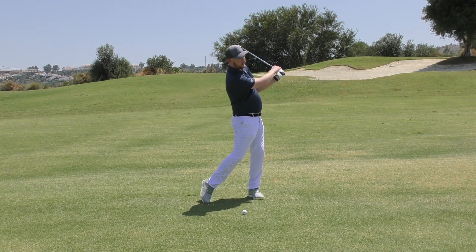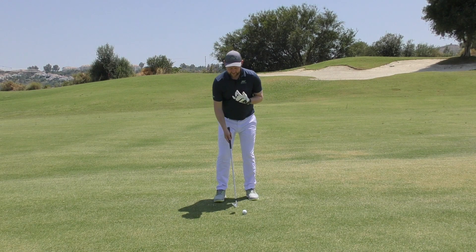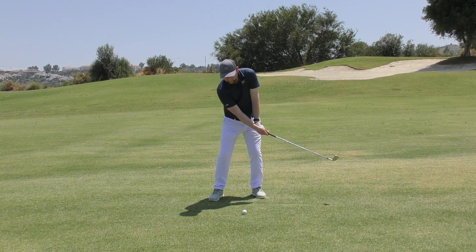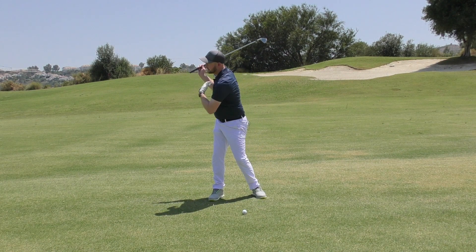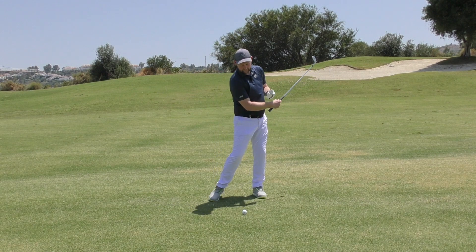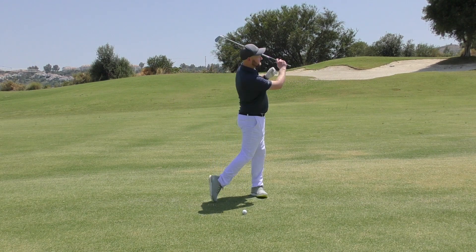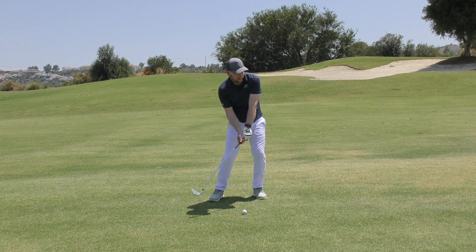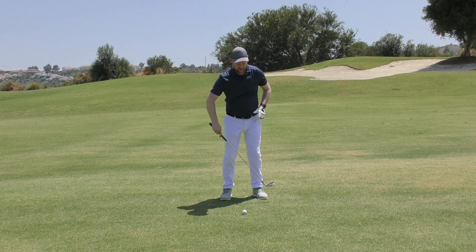So we want to get freed up, and once we do that, we're going to try and adopt this into our practice swings for the same motion. As I do this, my lead shoulder is pointing at the golf ball as I get up to the top. I've made a good turn and then I'm able to turn into my follow through — turn and turn and get freed up.